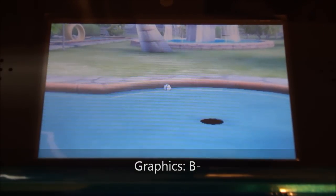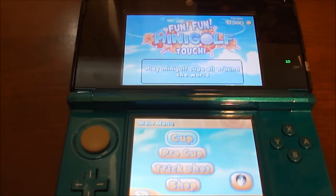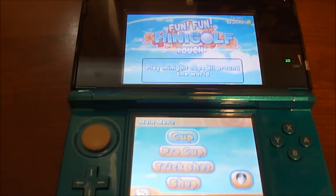Hopefully you get a chance to see the graphics right here. Now I'll be talking about the sound and presentation of this game, which in future reviews I'm going to bundle together.